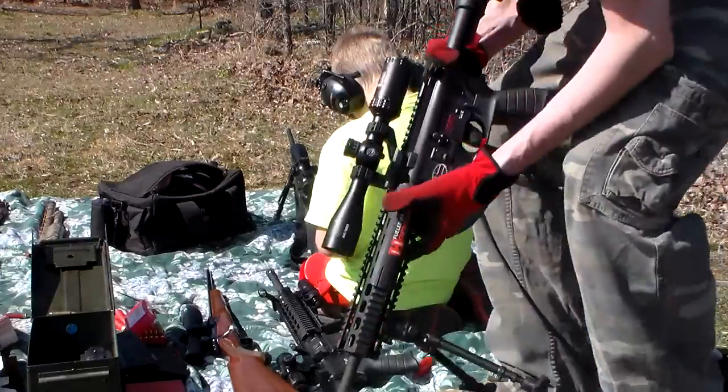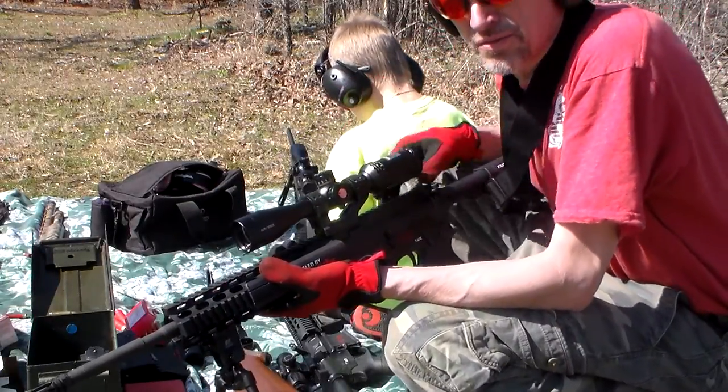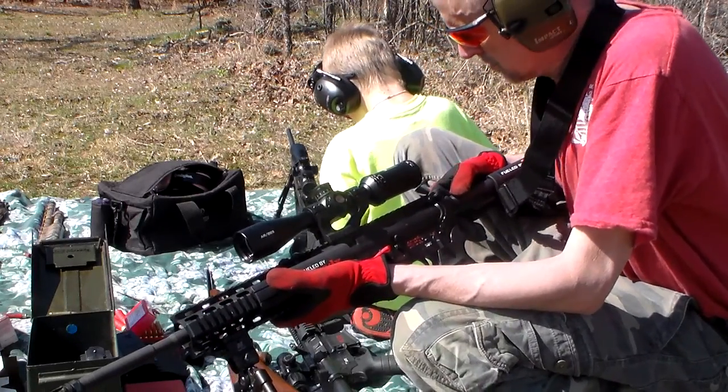My name is Steve Hogue. Michael up here is fixing to put a few rounds through the 22 to 50. I want to talk about a couple of modifications and things I did on my two identical Mossbergs.